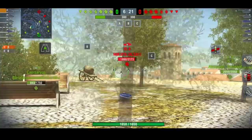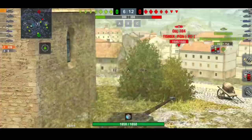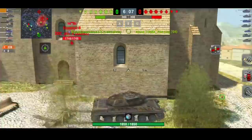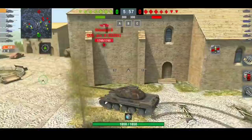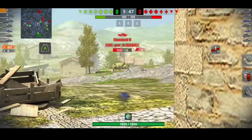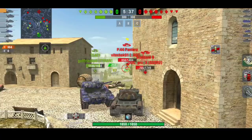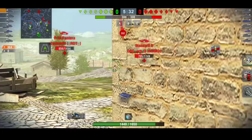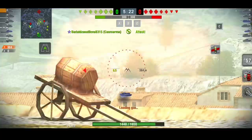Next up we have the AMX 1ER, the First Prototype. This has always been my favorite tier 9 medium tank — I think it's amazing and I do think it is the best tier 9 medium tank in the game. It's got lovely gun depression, a lovely turret, and it can hold its own in tier 10 as well. I actually think this is a better 30B. I wouldn't mind if they swapped the tiers because it hasn't got that massive hatch on top of the turret. 10,000 gold is a fairly decent price, or even better, 15,000 gold for both of them.